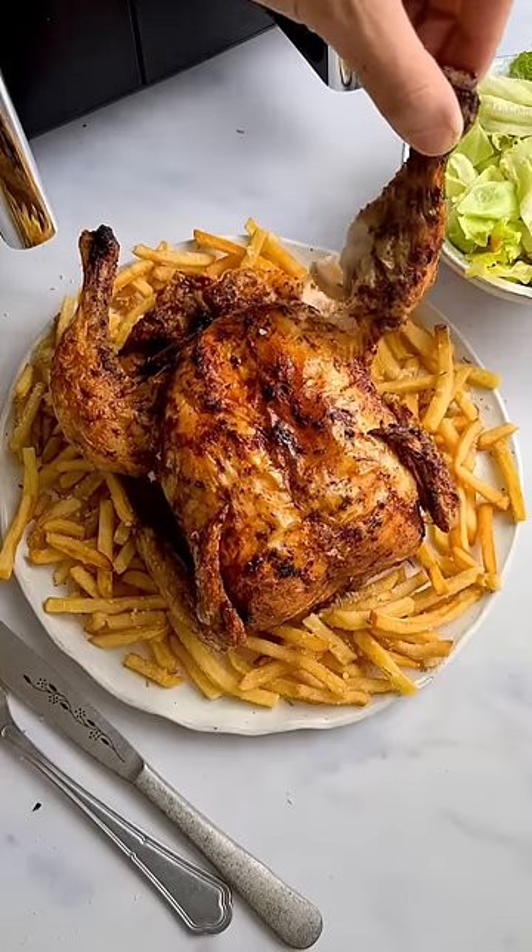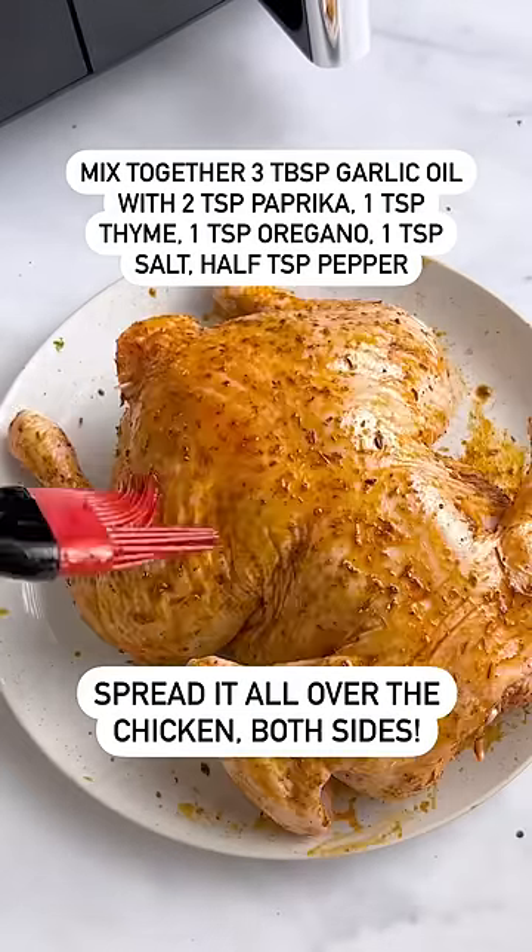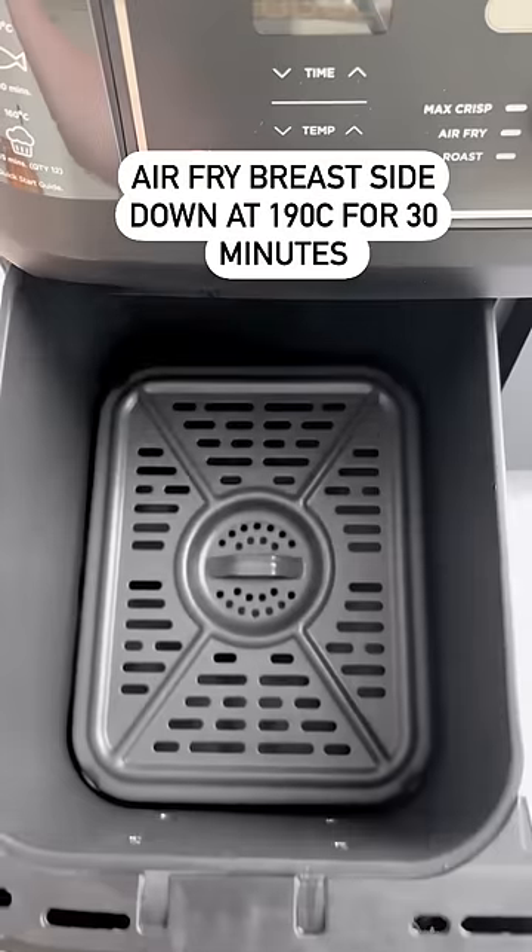A whole rotisserie style chicken in the air fryer with rosemary and parmesan fries? Surely not possible? Wrong. It's totally possible and more epic than you could ever imagine.